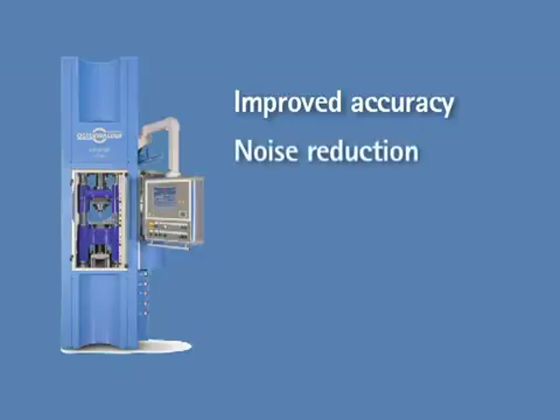Noise reduction. Because there's no hydraulic pump, valves, belts, and gears, the noise level is reduced.